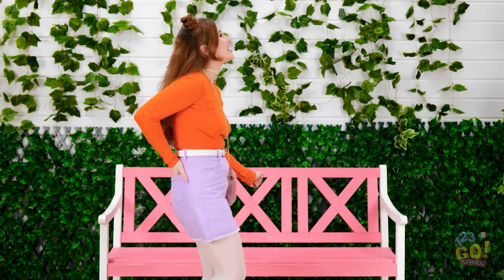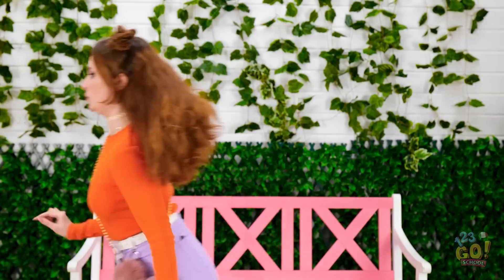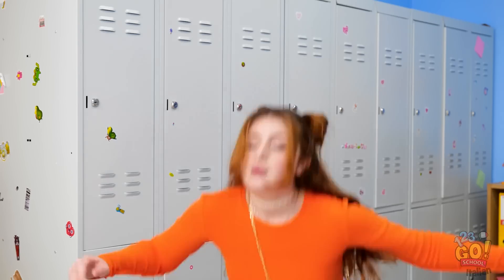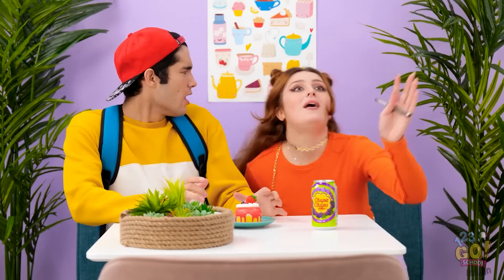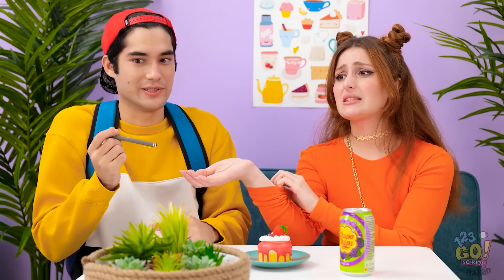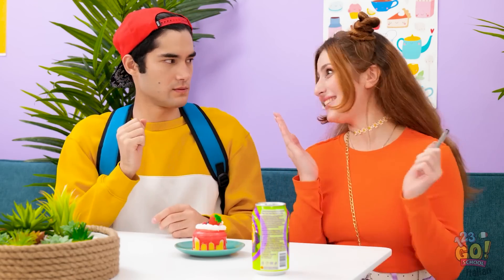Dov'è il foglietto? Era proprio qui! No! Deve essermi caduto! Non ci credo, non è possibile! Devo trovarlo! Fammi indovinare! Mi è scivolato via dalla tasca! Mi ridai il numero? Non ho altri foglietti, ma scrivimelo qui! Così non lo perderai, almeno spero! A posto, grazie! Ti chiamo dopo!